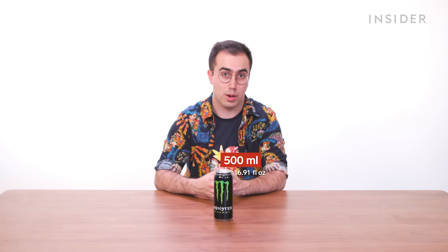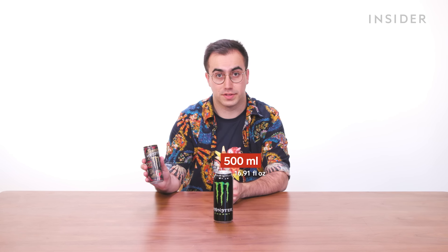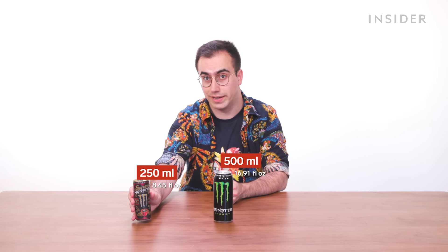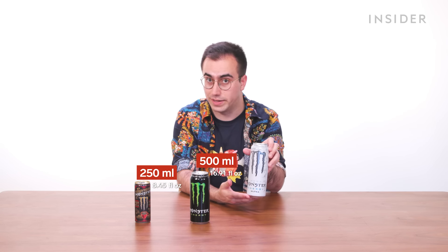When you buy other Monster products in the UK, some of them do come in different sizes to the Classic can. For example, an Espresso Monster can in the UK is just 250ml, and certain Monster Ultra flavors come in a 553ml mega can.